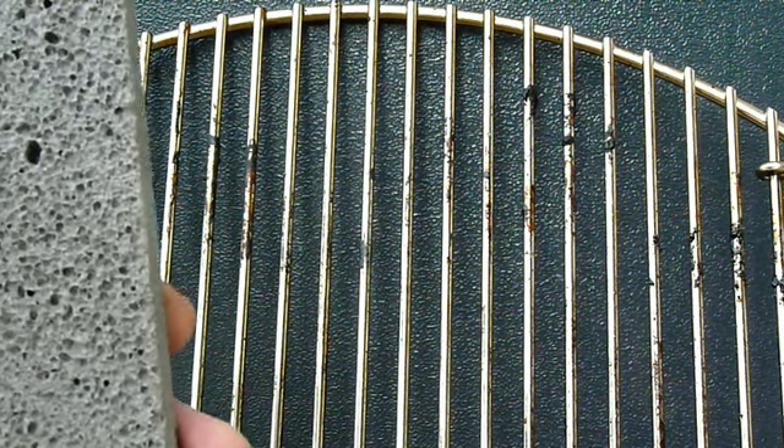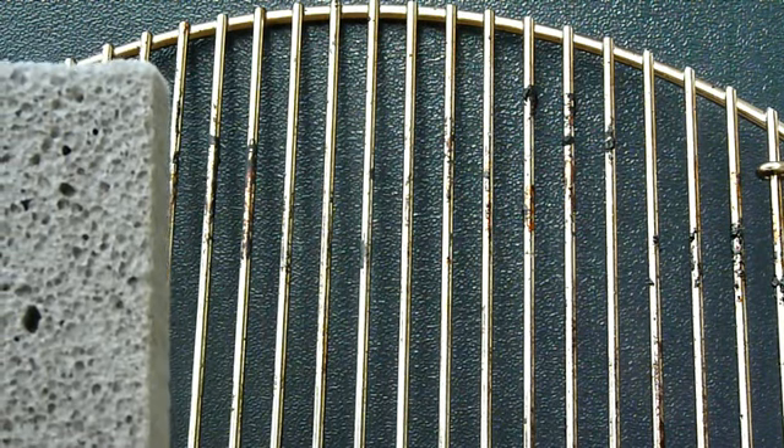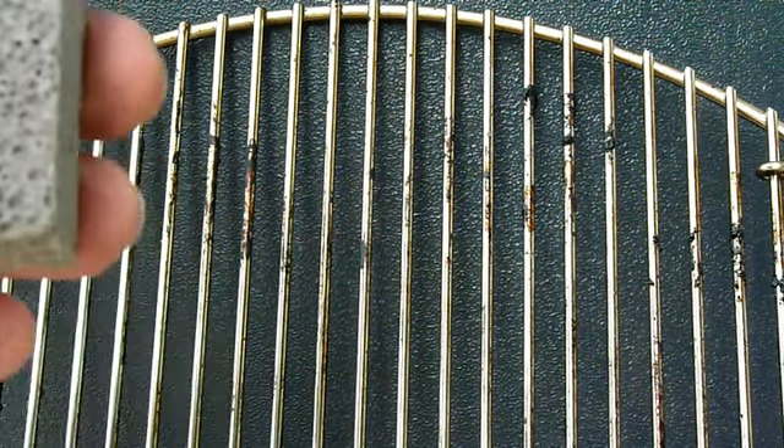I brought it out and tried a couple of spots on the grate and sure enough, the stuff came off so easily. Here is what it is — this is a regular pumice stone, not actually for the heels or feet, but a pumice stone that you buy at Walmart.